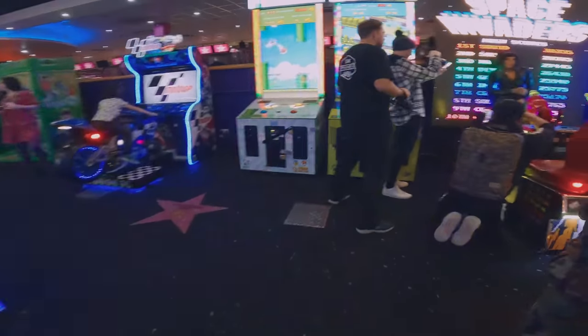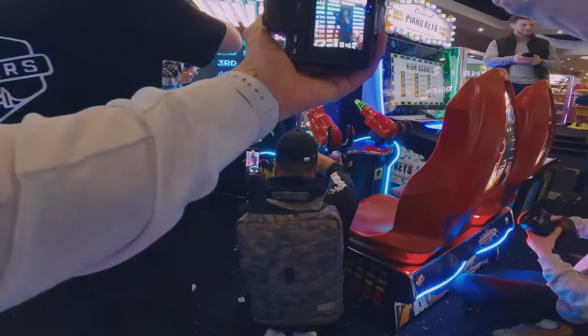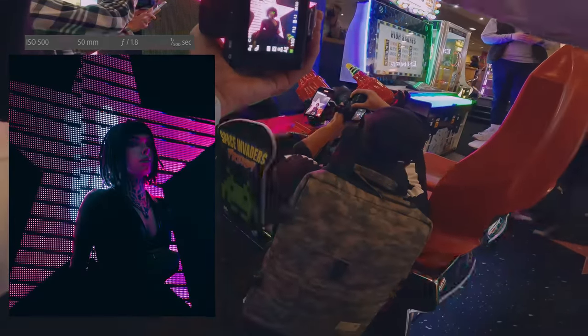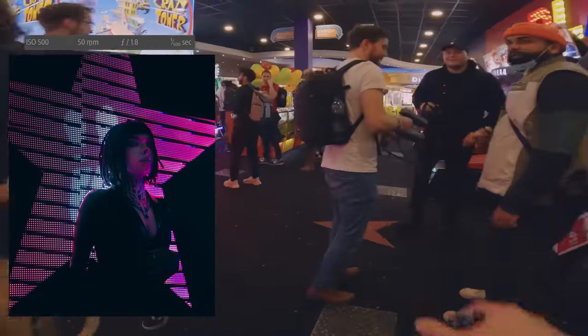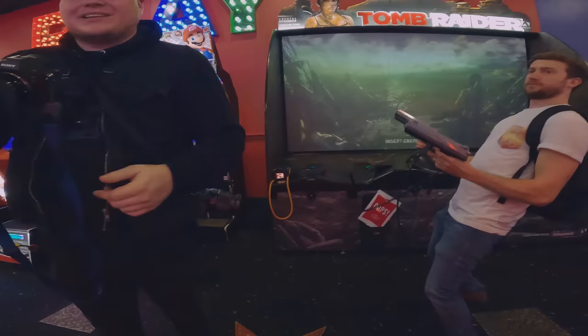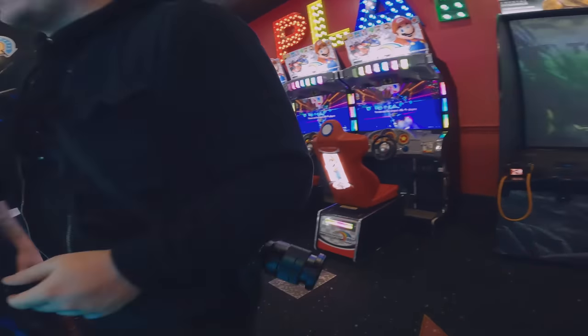Getting a shot of Tory over here as well. Big shout out to Con over here doing his thing. We're trying to plan the next pose — going to use Tory, of course. There's a bit of stuff going on up here with a pool table, so we're going to see if we can get a shot of that as well.